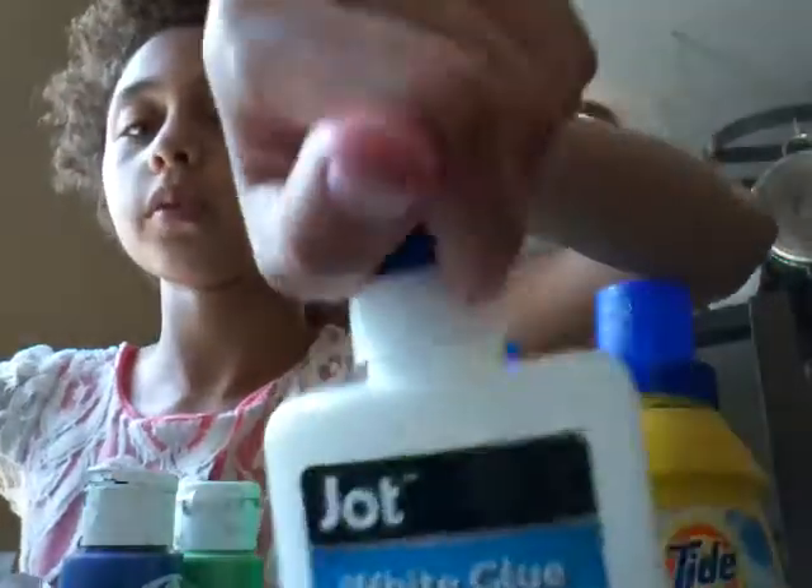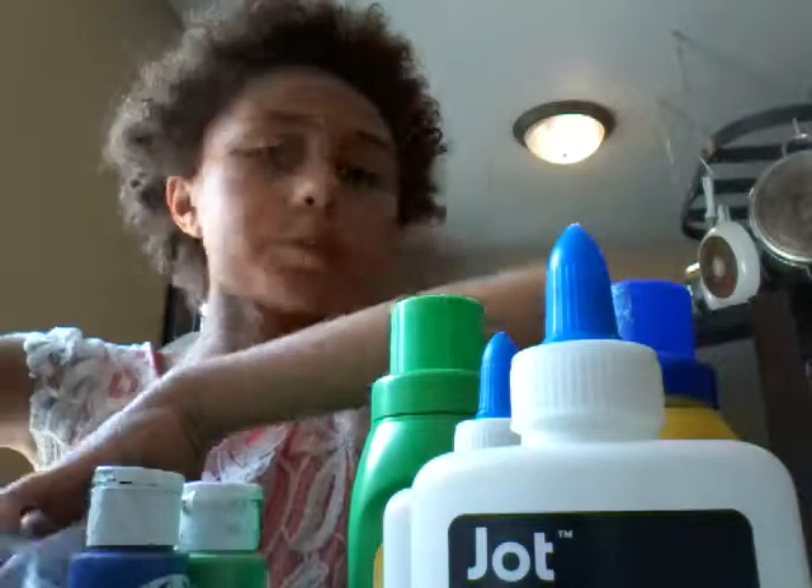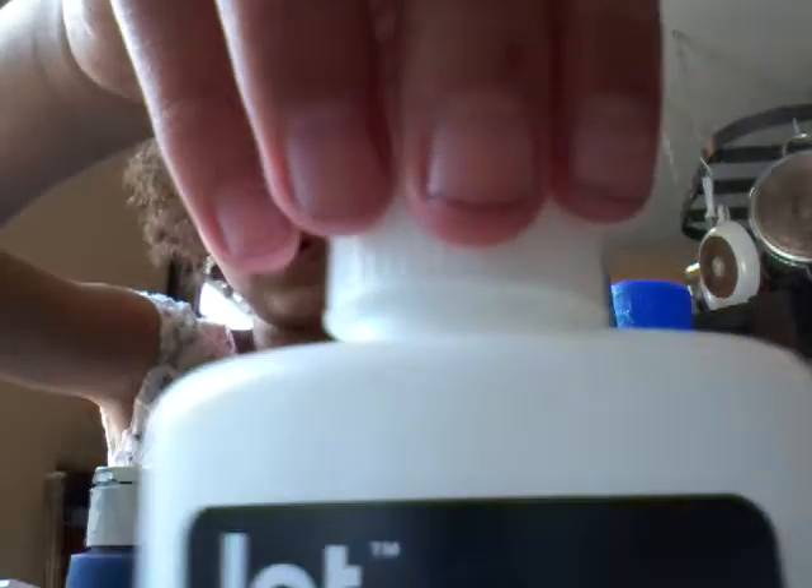I got another white glue, same brand, and another white glue — but I'm not sure about that one, it's too far away.